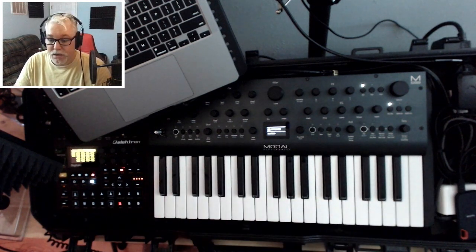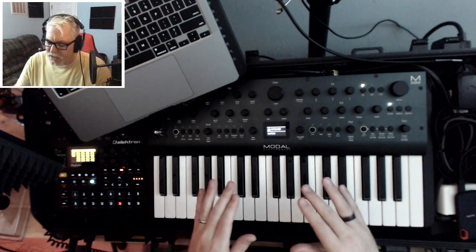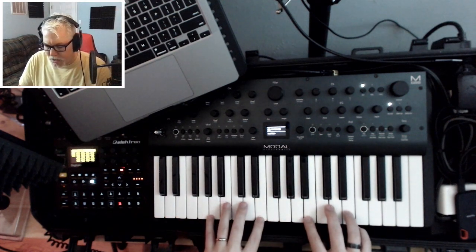Lots of synths can do this, right? So it's certainly not quite unique, but the thing is, the way that you build sounds on the Argon-8, it has a lot of motion inside of it, which I really liked, so I'll show you that.